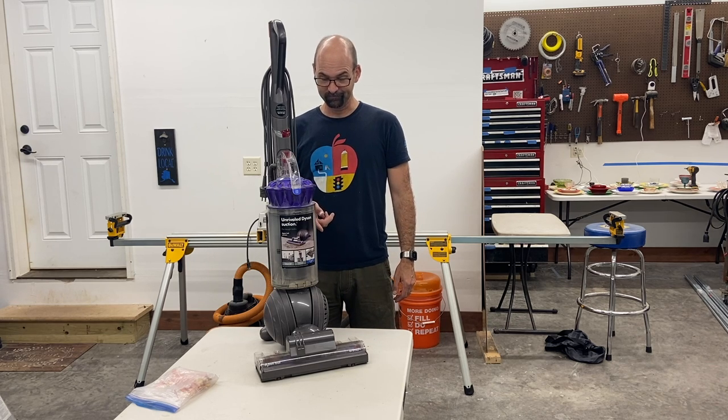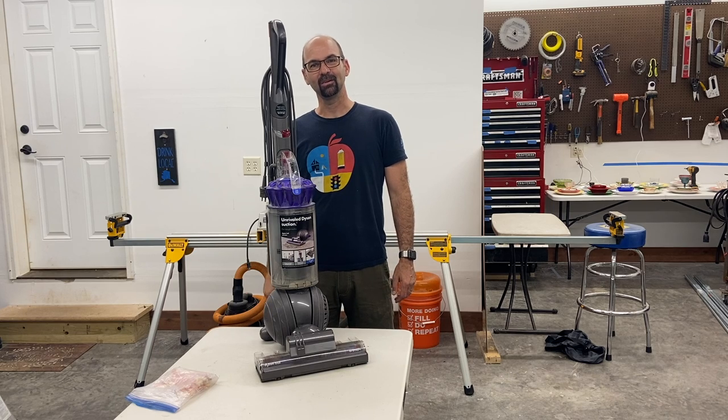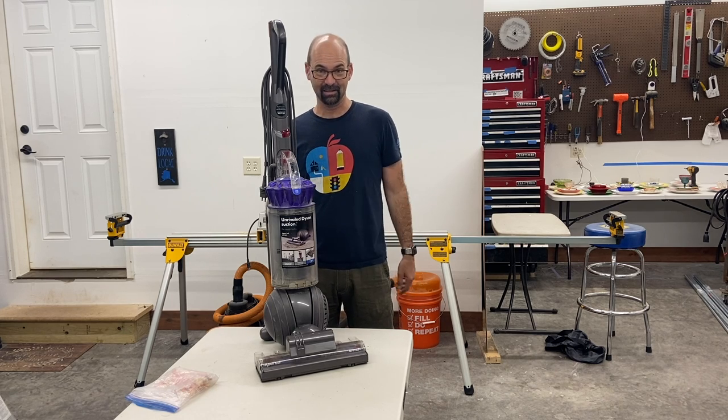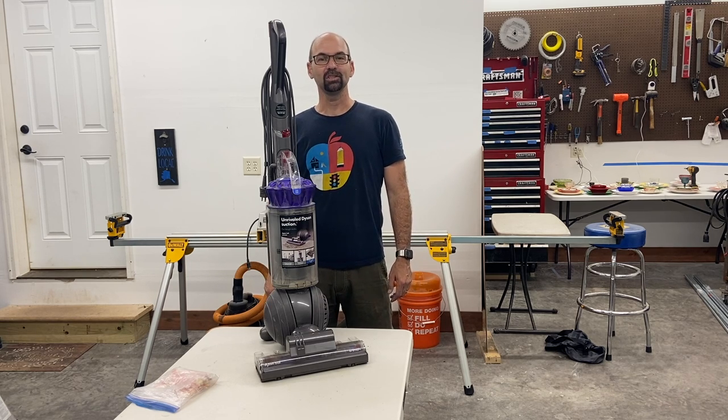Figured out how to solve the problem and it only costs you a nickel. I searched the internet and there was all kinds of hacks — drilling holes here and cutting things off there — but figured out a non-destructive way to modify your Dyson so that it works for carpet that's a little bit more plushy and cushy.